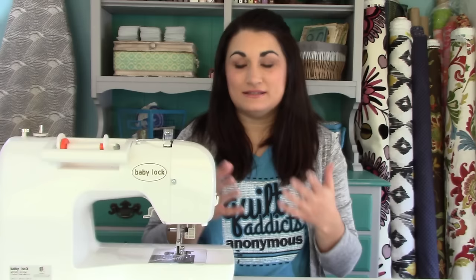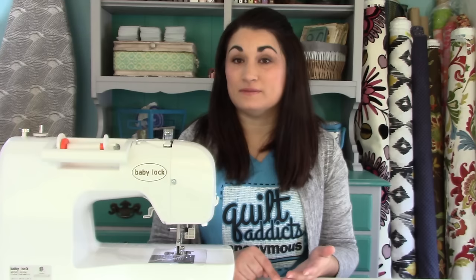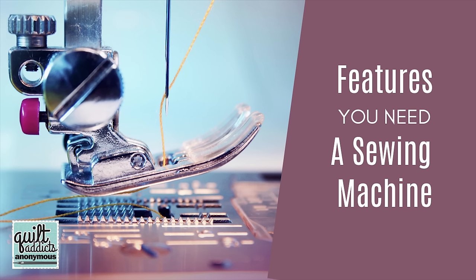So here are the things you need to look for when you're buying a sewing machine. We're going to talk about the features you're going to want if you want to be a quilter, price points to look for, and why I always recommend buying from an independent retailer near you like a quilt shop or a sewing machine repair store. So first let's talk about the features you would want to have.